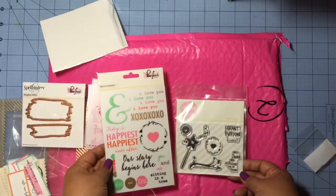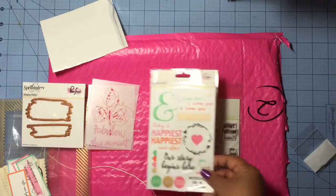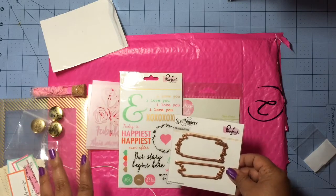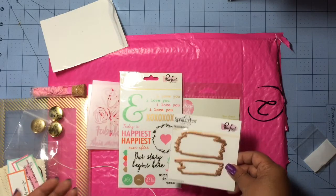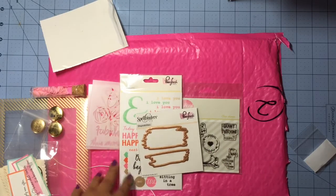That is everything I received in my very first Pinkfresh Studio embellishment kit, and I really love everything we got. Everything is really different from things I already have, so I'm really happy about that. Until next time, guys — bye!